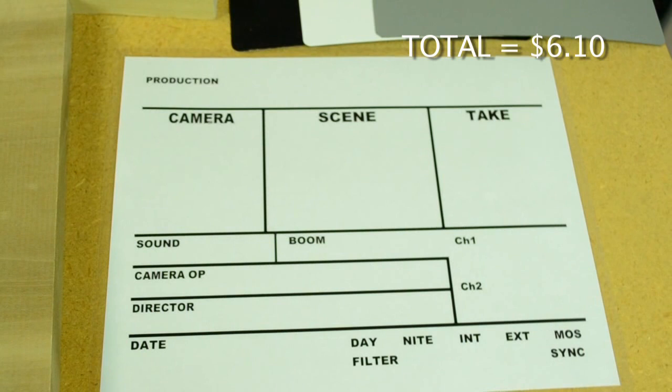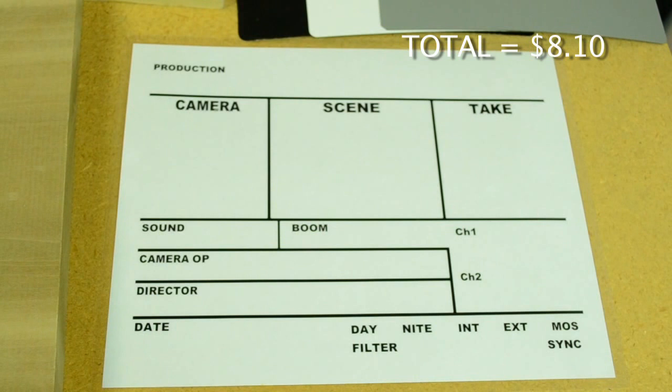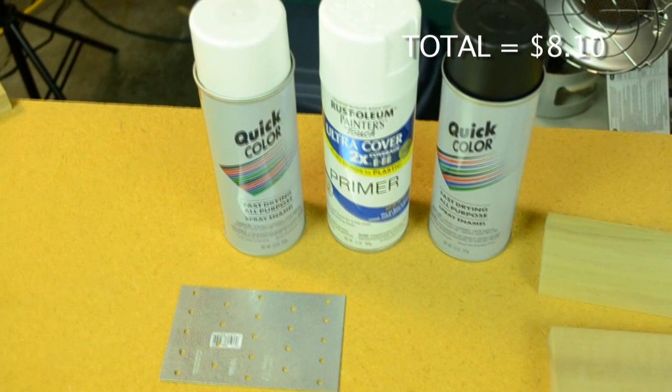We designed the erasable section of the slate in Adobe Illustrator. Its dimensions are 8.5 by 11. We had it laminated for $2 at a local print shop with 1/4 inch borders. It fits nicely inside the 12 by 12 poplar without overhanging. Next we have a black, white, and gray exposure card for the back of the film slate. Thanks to the Frugal Filmmaker, these are actually free to obtain. We will post a link below to his video explaining how to do so.